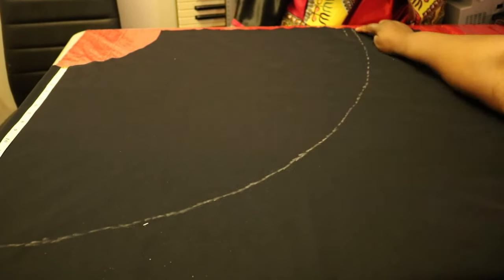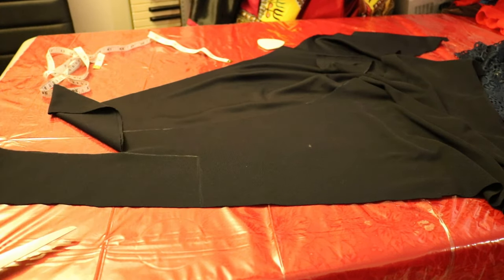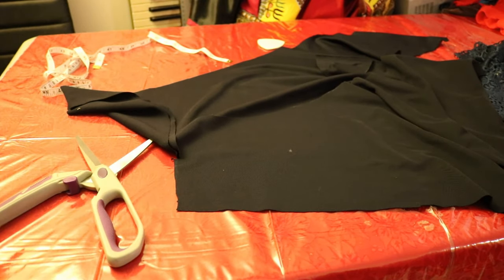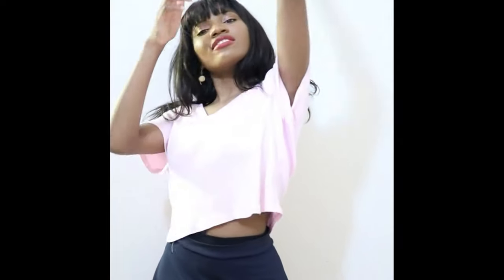For the waistband, it was 25 inches by 4 inches and cut on a fold, so 25 divided by 2 plus half inch seam allowance. My whole project was sewn on half an inch seam allowance. After cutting out my waistband, I serged the sides and bottom of my skirt, then went to my sewing machine and sewed on the waistband and closed up the side seam. Then I hand-stitched an invisible stitch along the bottom of the skirt to hem it, and I was done. Hand stitching takes forever, but it's worth it because you don't see the seam on the other side, so I kind of like it.